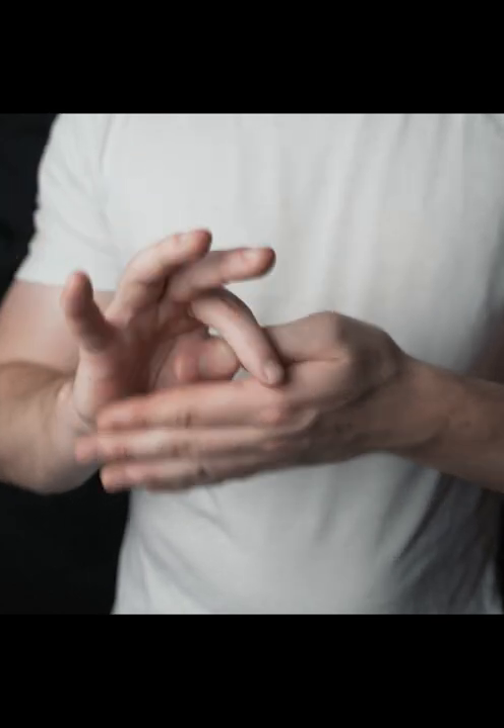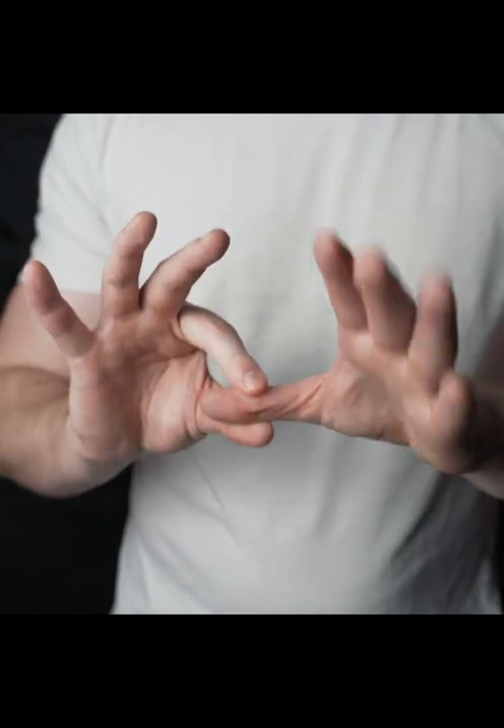The magician removes his thumb and then puts it back on. You can learn this in about five seconds.